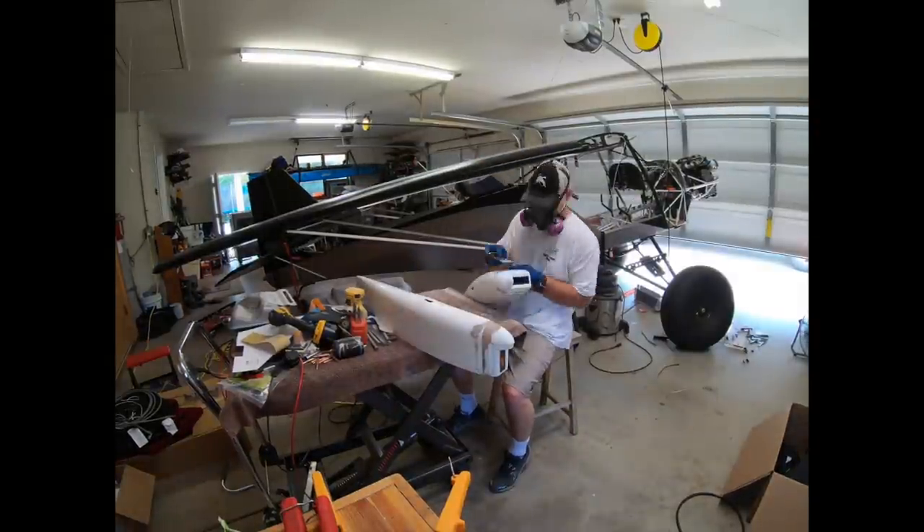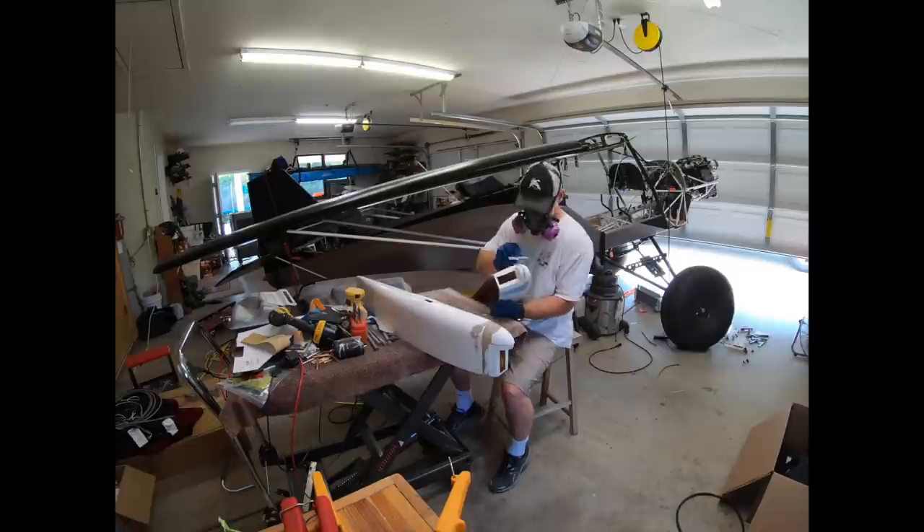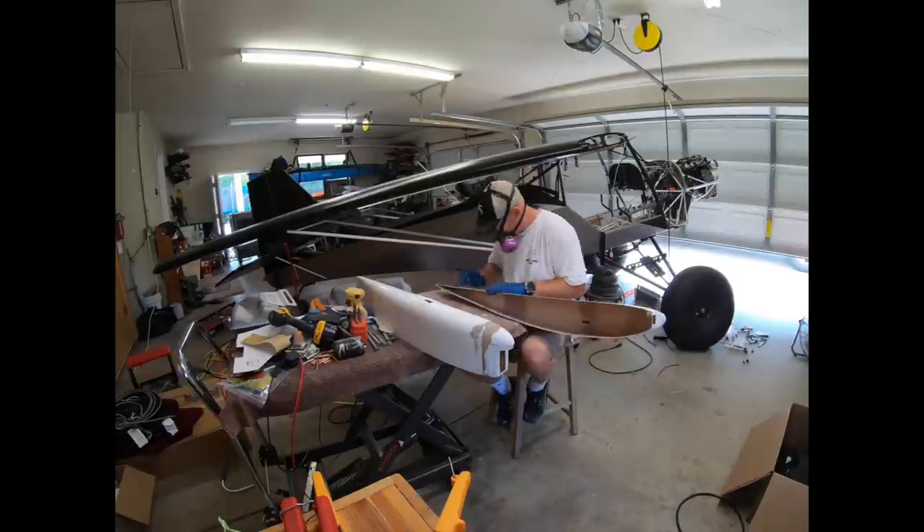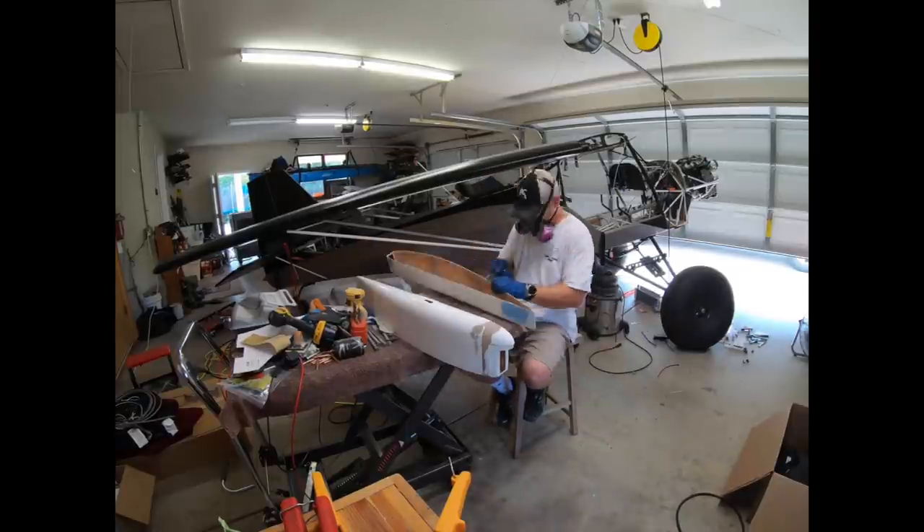Now we're getting into using the superfill. It's finally prepared to put the first coat on. I'm going to cover up all the areas that need the additional fill, then let them set overnight and we'll get back to sanding them tomorrow.